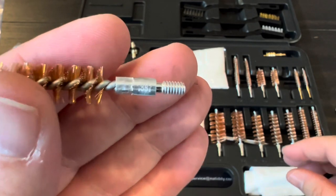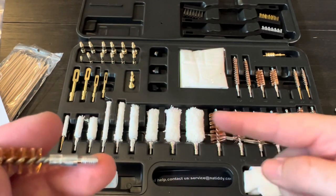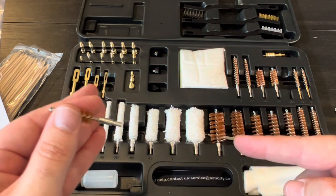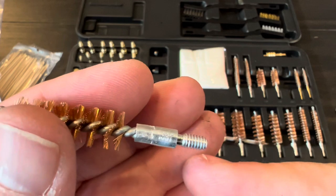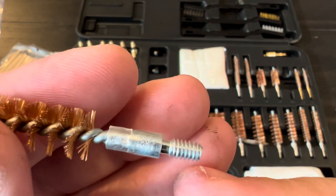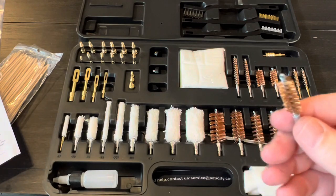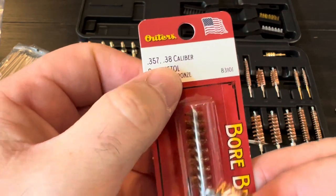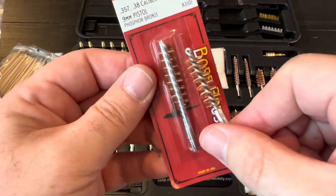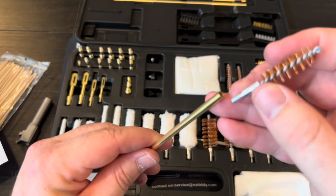For anyone new to shooting: if you don't see a nine millimeter brush, a 357 works the same for nine millimeter. So look for a brush marked 357 to 38 or nine millimeter — they are interchangeable for that caliber.